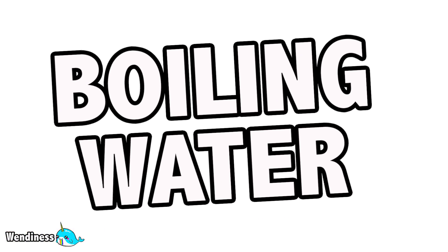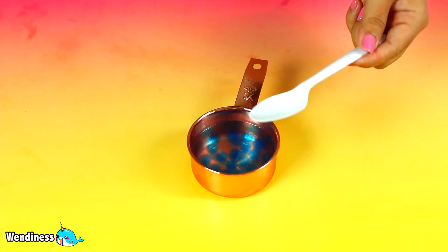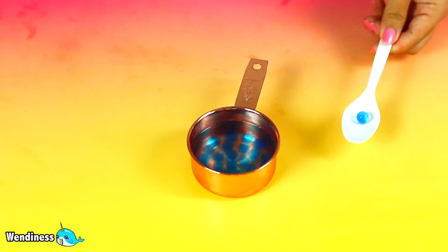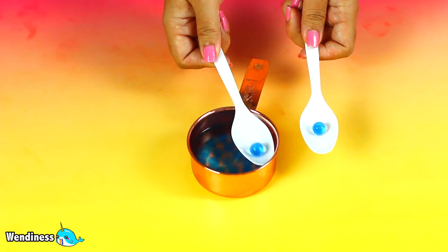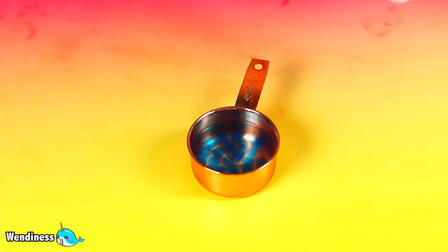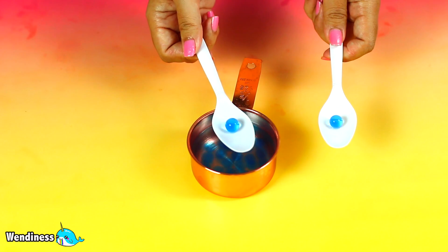The first test is using boiling water and putting the Orbeez in it. I also compare it to a regular Orbeez that hasn't been used with any extra stuff — it just came right out of the bottle. The one on the left is the Orbeez in boiling water; the one on the right hasn't been touched at all. As you can see, they're exactly the same.